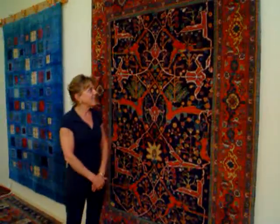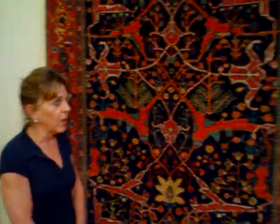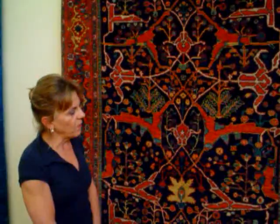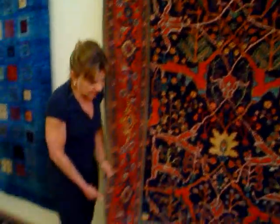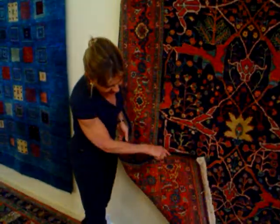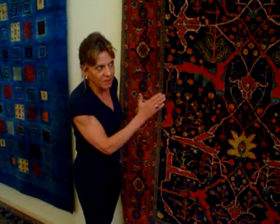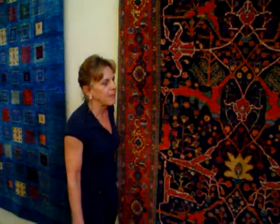Isn't this pretty? This is a Persian Bijar. This is a new rug, and it's woven exactly like the old rugs were woven 200 years ago. The design is called Geros. This was woven by Kurdish weavers in the Geros area near Bijar. The rug is heavy, like a Bijar is supposed to be. It's very tightly woven. Dyes are plant-based, or vegetable dyes, or vegetal dyes, or natural dyes — these are all the different names for the same thing.